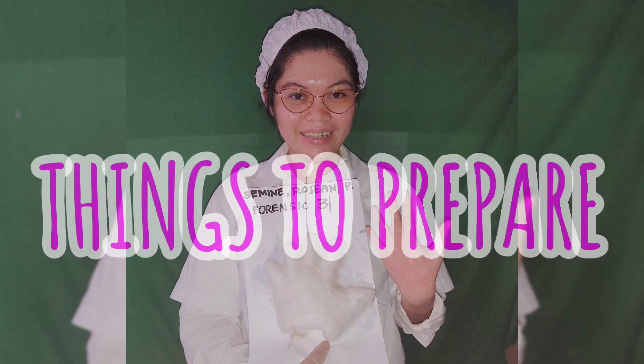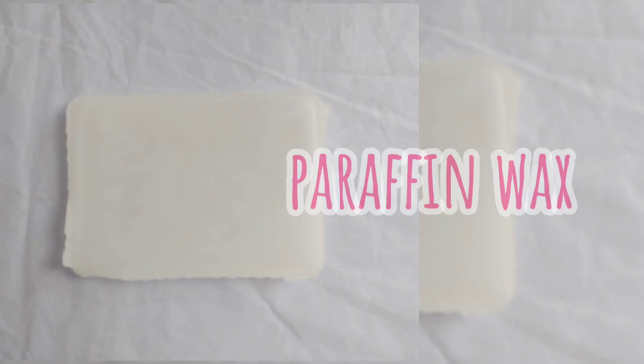Good day everyone. I am Regina May, from Forensic 3, Section D. I am going to demonstrate how to do a paraffin casting.